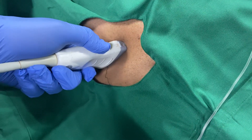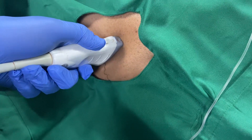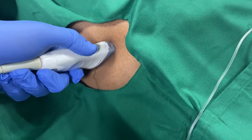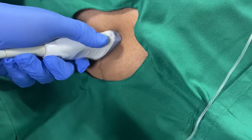Good morning friends. This is a patient for inguinal hernia repair by laparoscopic technique. For postoperative analgesia, we are giving ilio-inguinal and ilio-hypogastric nerve block with ultrasound.